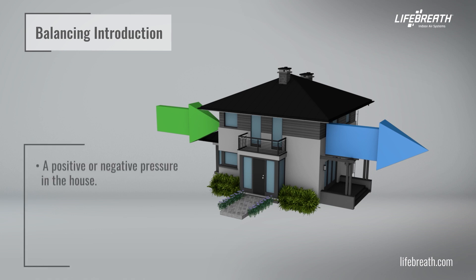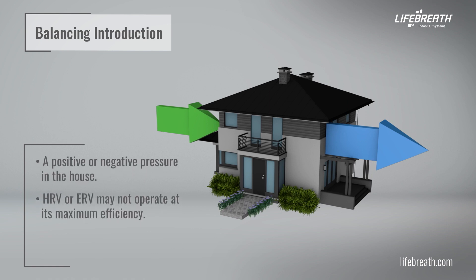A positive or negative pressure in the house. The HRV or ERV may not operate at its maximum efficiency. The HRV or ERV may not defrost properly.